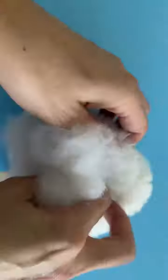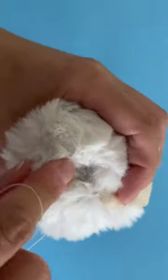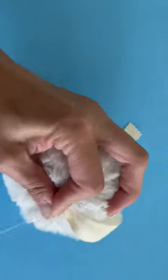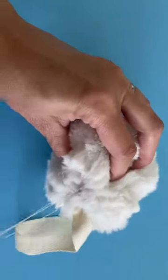Here I am sticking some fiber fill in here. To finish this off, once it's gathered, you can still see a little bit of a hole there, so take your needle and take a couple of stitches across the fur to close up that hole.